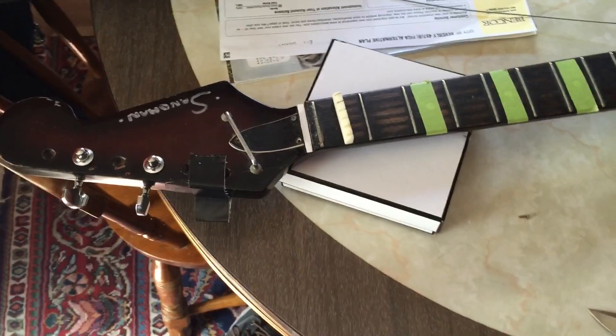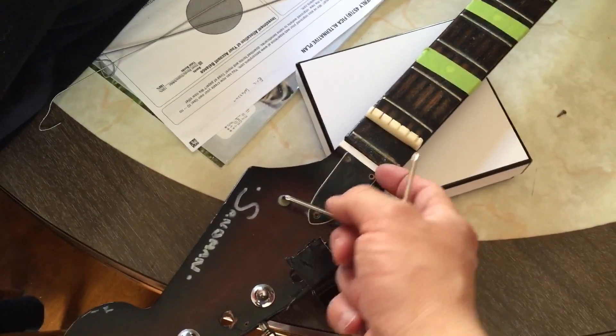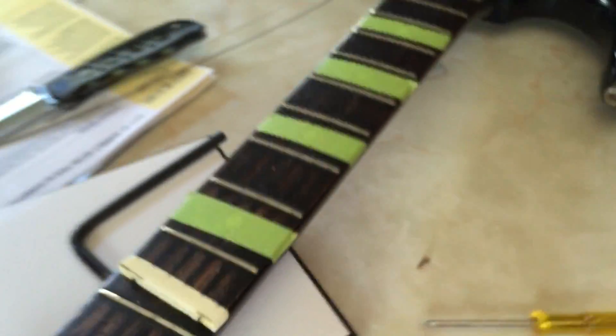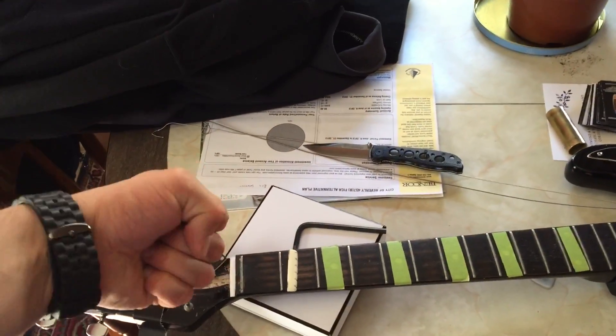To adjust the truss rod, we're gonna get this cover off. The screws are all stripped so I think I'm just gonna break it off. Okay, I opened up the truss rod pocket — there it is. It's just a little allen wrench. The neck has too much bow to it — it's too concave. So we want to turn it clockwise.